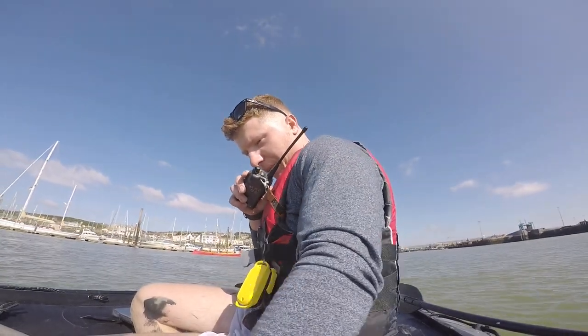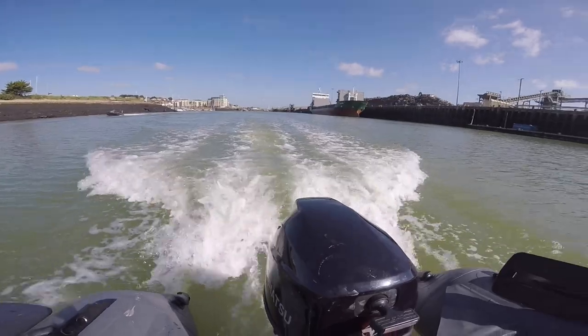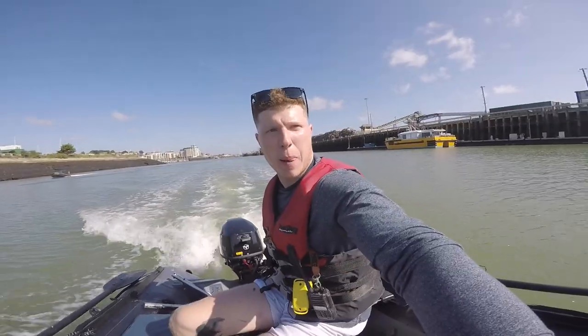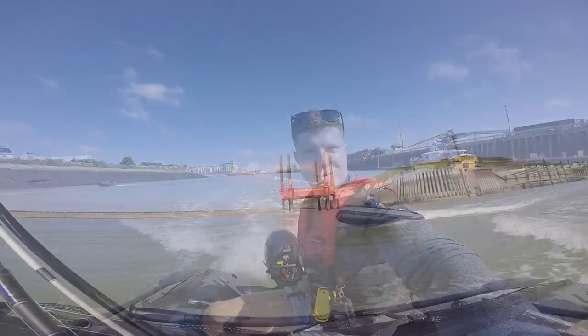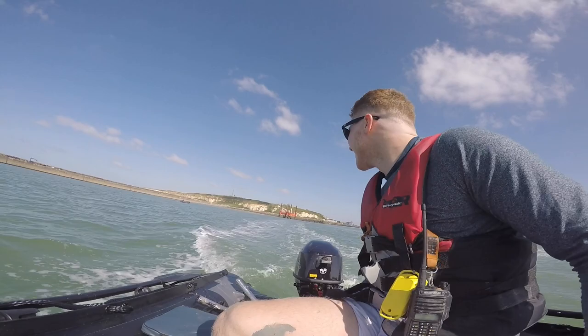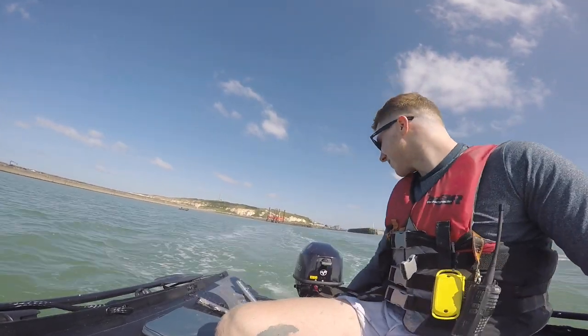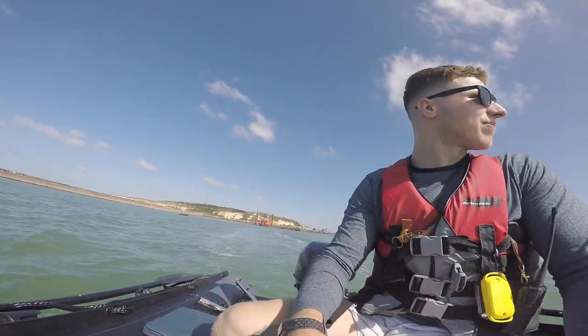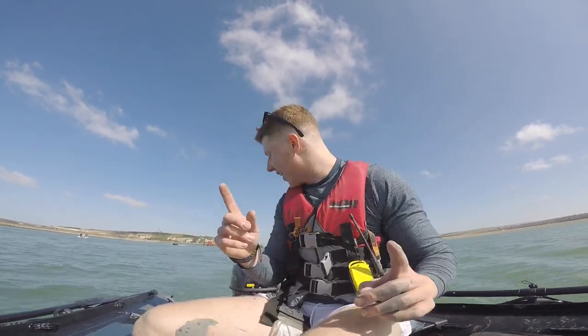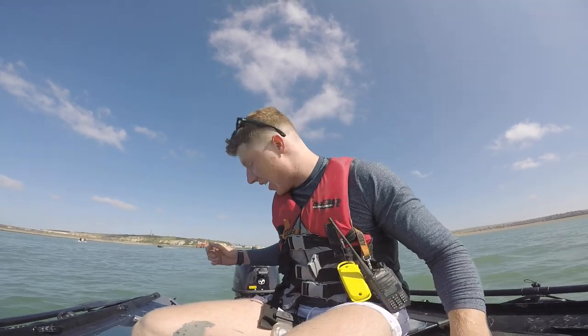Jake, Brandon, are you receiving over? Of course. Well, welcome to the video. As you can see, we're out on a SIB today and I am behind the engine. I have succumbed to buying a SIB.